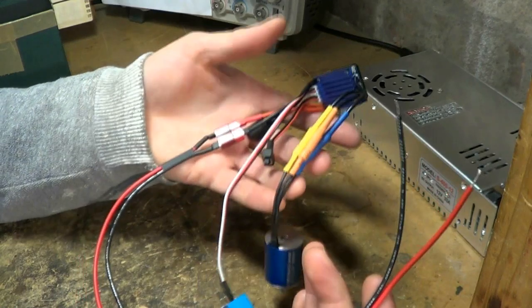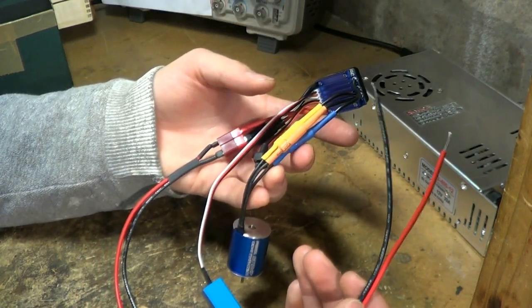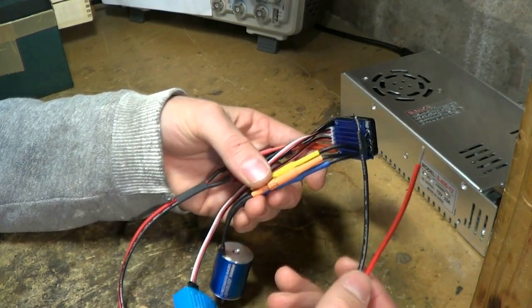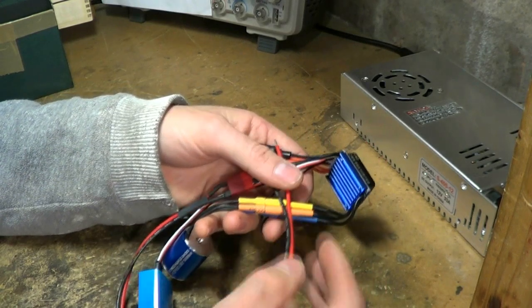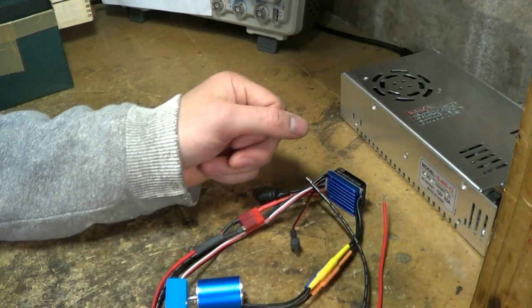Unfortunately all of this is generally intended to run off lithium ion or lithium polymer cells as used in model airplanes and model cars. This requires two cells, which is around seven and a half volts — unfortunately not a common power supply voltage.